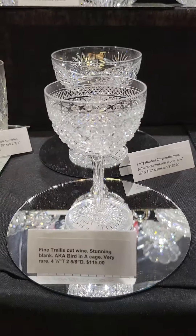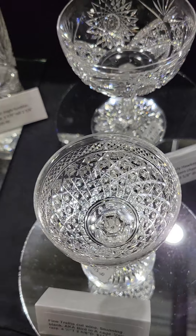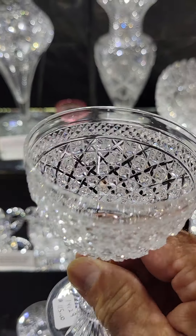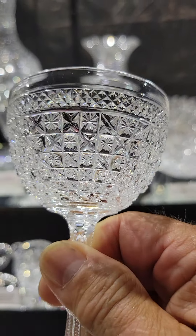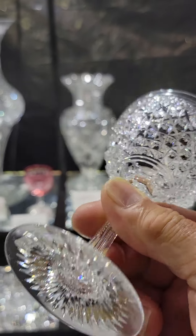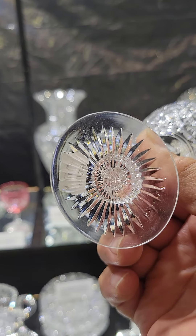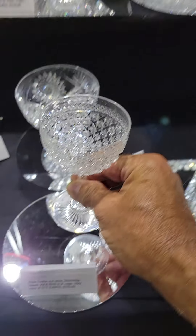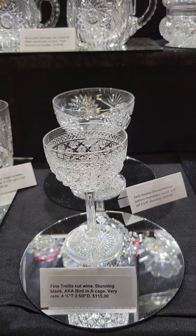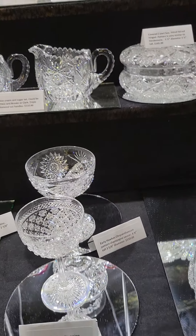Next to it is a trellis wine stem, also known as bird in a cage. Everyone always wants to attribute it to Sinclair, but I don't know any documentation that does. The channel cutting is very fine, stars cut on it, solid fluted and notched stem, and a star cut base. That is the last one — I think I had 30 of these at one time. It's 4¼ inches tall, 2 5/8 diameter, and it's $115.